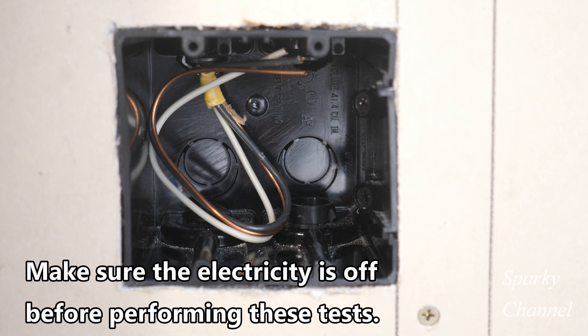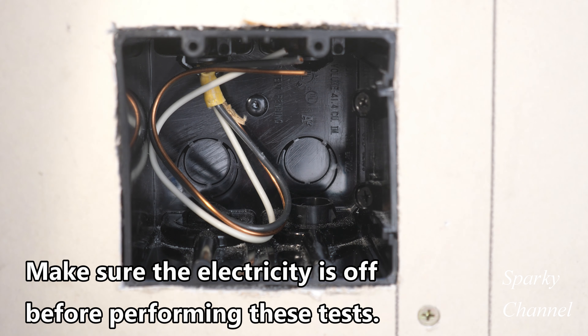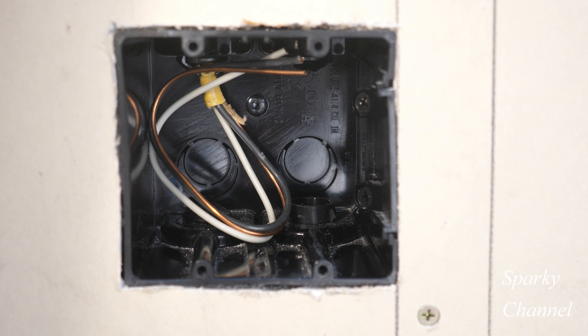Hey, this is Bill for Sparky Channel. Today, I'd like to answer some comments about this Arlington two-gang screw mount device box. I was pointing out that it makes a good old work box.